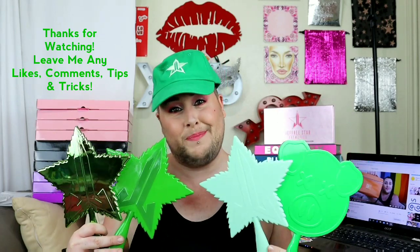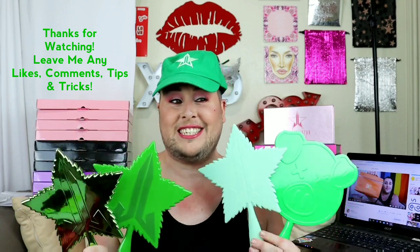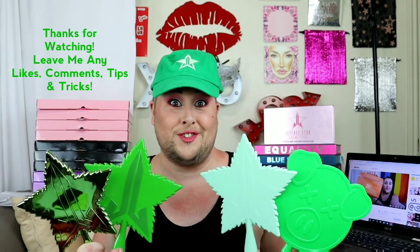This was my Jeffree Star 420 Collection — here are the four mirrors, the hat. I'm a happy gay boy! Thank you, Jeffree, I love you! Leave me likes, comments, tips, and tricks, and I will see you guys on my next little short gay video!